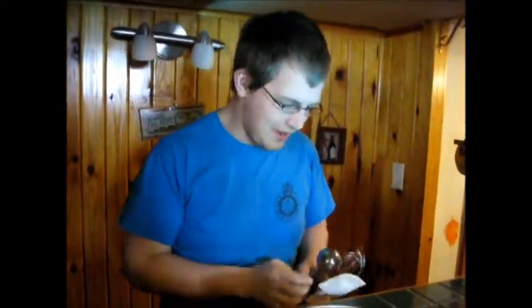Alright people, I'm here to tell you about the whisk, alright? Are you sick and tired of mixing with spoons and having to just get right in there?